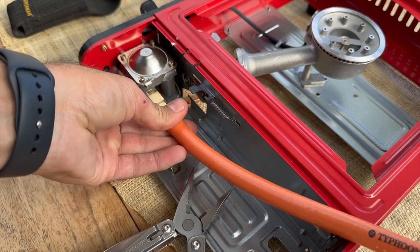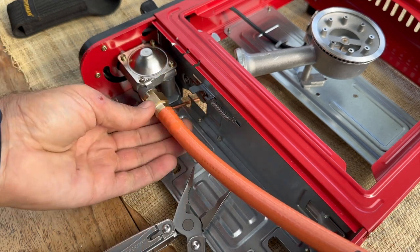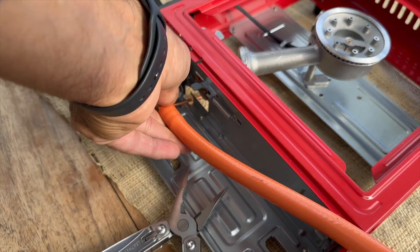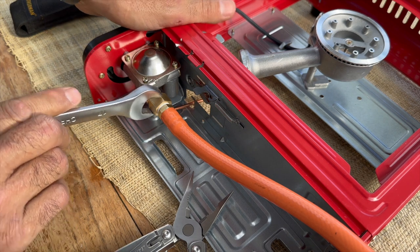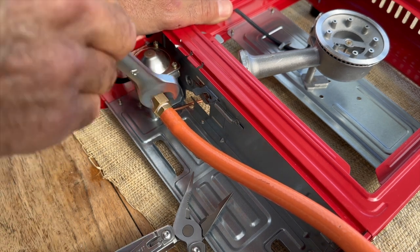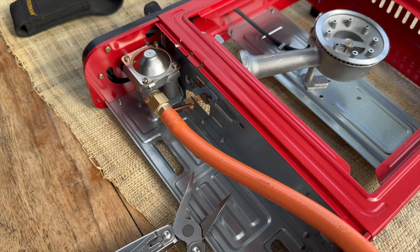You can use plumber's tape — it's not a problem — but you've got the o-ring in there, so you don't really need it. And that is literally it. This is a 17 spanner, so you can just give it a bit of a twist, nothing too tight, and you're away.